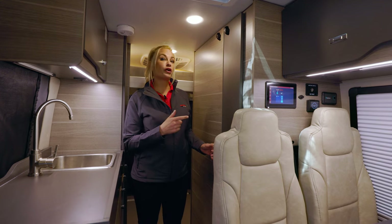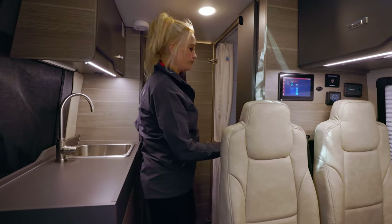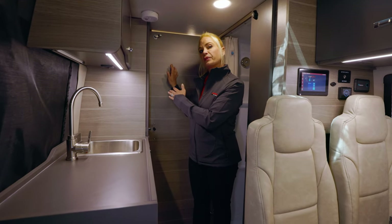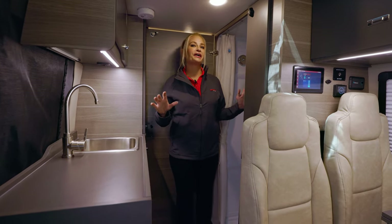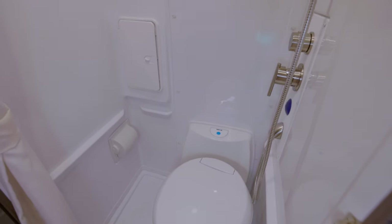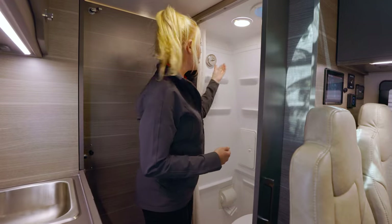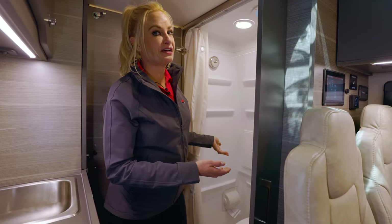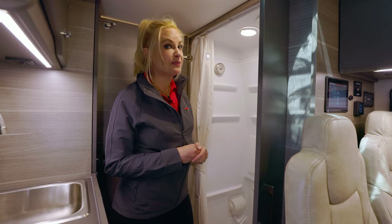Now we're going to check out the bathroom. Before I go through the features, I want to show you this door — it's a split door. When you open it up, it serves a few purposes: someone can be up front working or watching TV while someone else is back here sleeping, and when you get out of the shower you can shut this and this whole area becomes your changing area. For a little adventure van, this bathroom is actually pretty spacious. You have your cassette toilet, a shower, a little fan, a light, and they built in a clothesline to hang up your bathing suits. The toilet paper holder is built in so it won't get wet in the shower.